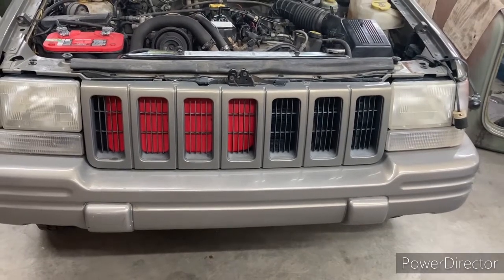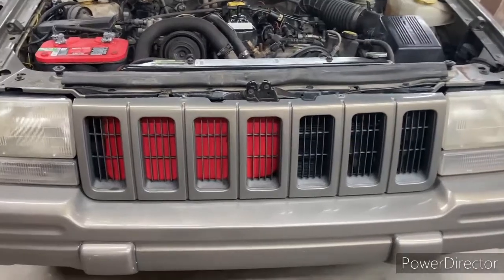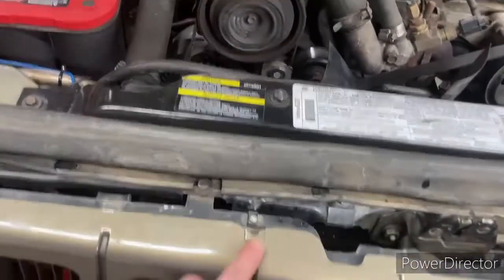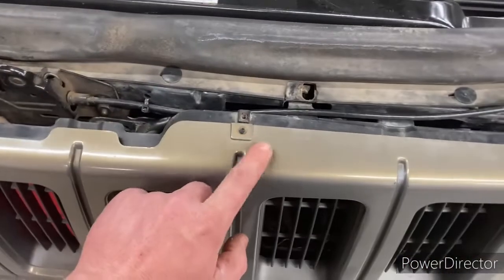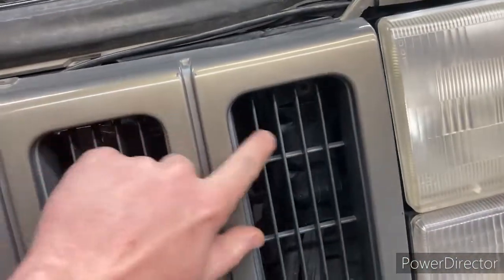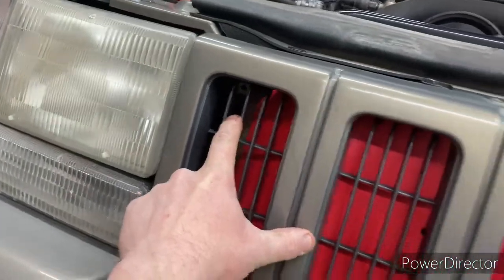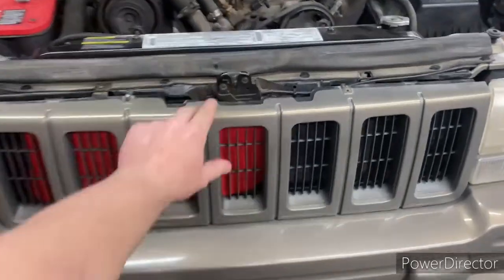I've got a quick tip for the Jeeps here on making a winter front for the winter. If you come in here, there's just going to be four screws that hold on the grill. That one's busted. We've got two on the top — one there, one there — and two in the front — one here, one here. You take those four screws out of there, and then this is just going to pop right out.